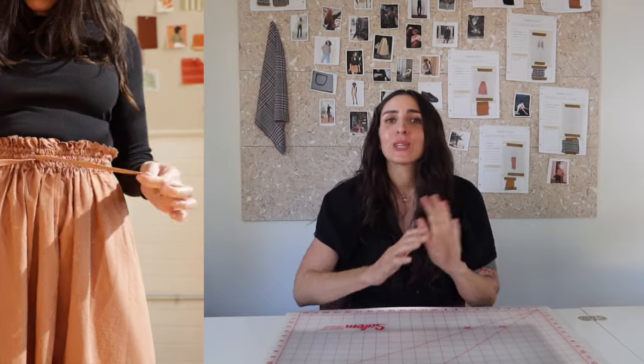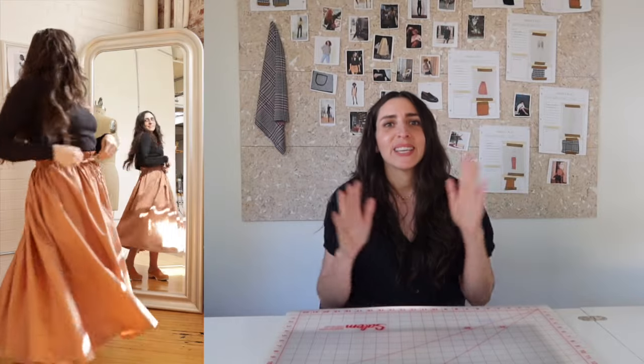Welcome back to Sew with Sari. In today's episode we're going to be making a classic gathered skirt. My favorite part is definitely the waistband, which combines elastic and drawstring for an effect that's both really flattering and really comfortable to wear. Stick around to see how to do it step by step.